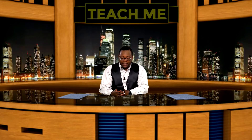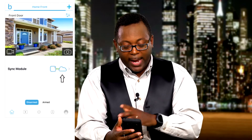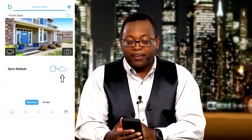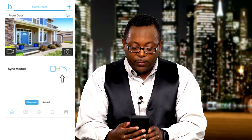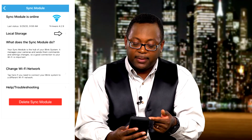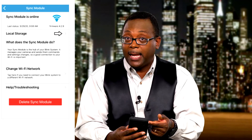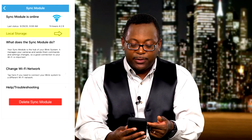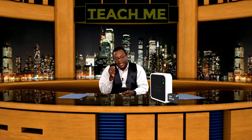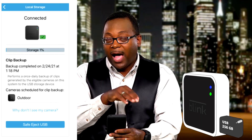Go into the Blink app and scroll all the way down to the bottom of the screen, right above where it says Armed or Disarmed. At the very bottom you'll see the words Sync Module — click on that. Once you click Sync Module, you'll see it at the very top, and a little further down it will say Sync Module is Online. Then you'll see Local Storage — click on that. Then go ahead and insert your flash drive into the side of your sync module.